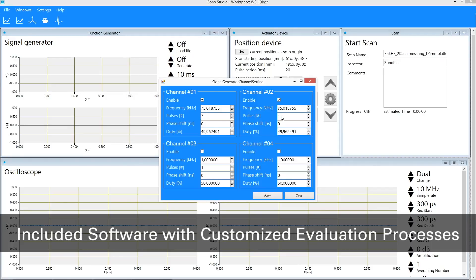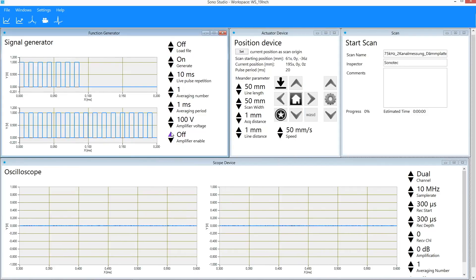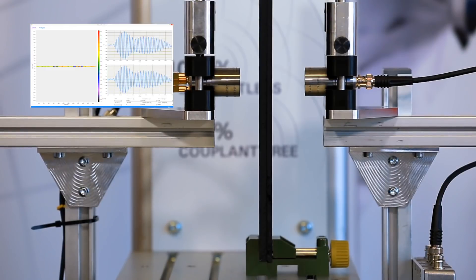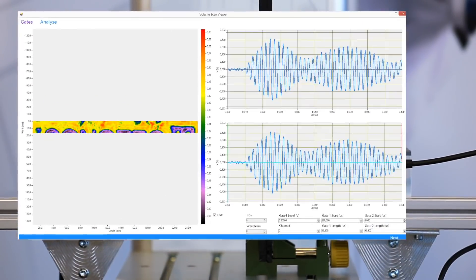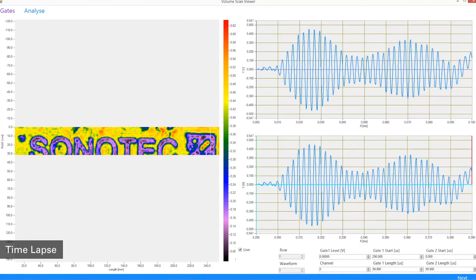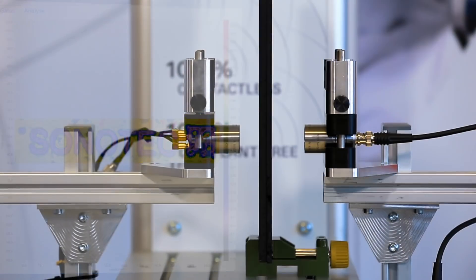Another huge benefit is the full data control of the software. Due to special post-processing features, we can offer customized evaluation processes with extremely easy to interpret results, such as color coded C-scan images with clear defect indications. Algorithms for automatic defect rejection and acceptance levels can be implemented.